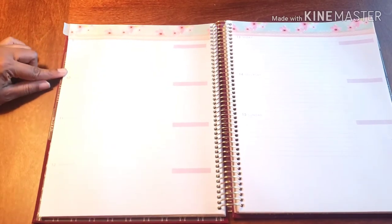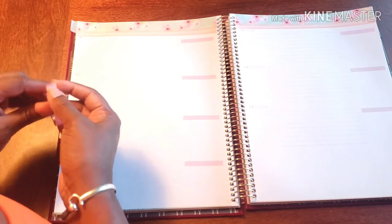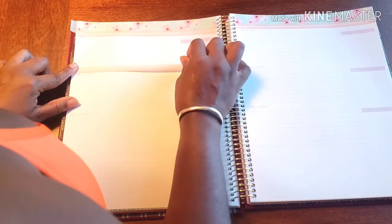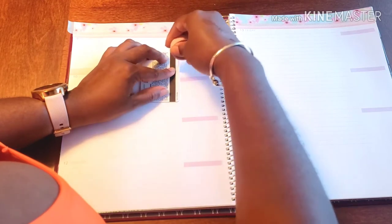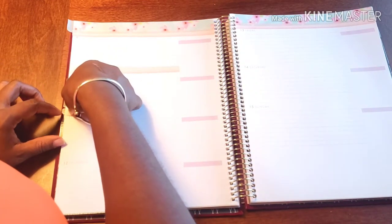Because this cute little pink washi is so cute, I'm just going to add it and frame out my days for the week. What I do is I just use this line here as my guide and go straight across because it gives me enough space above the actual date. It's a great measurement — super simple, super easy.